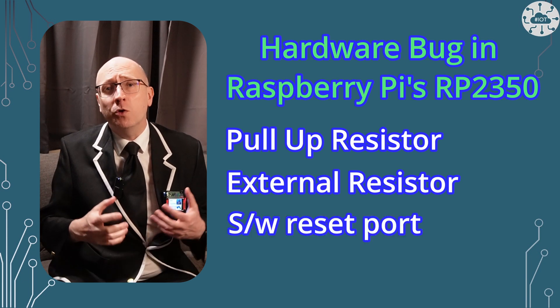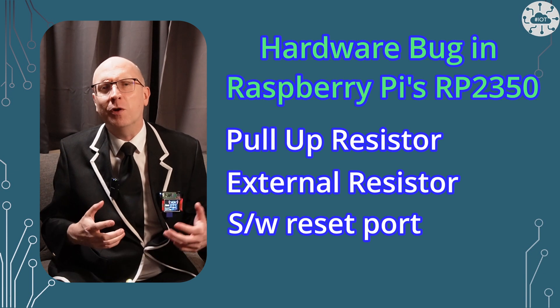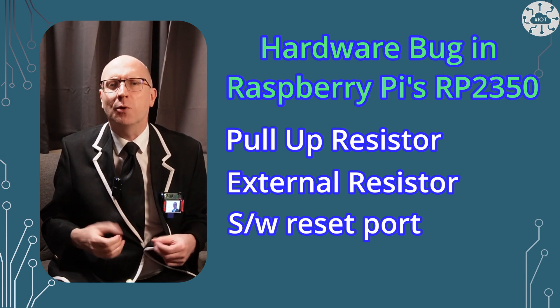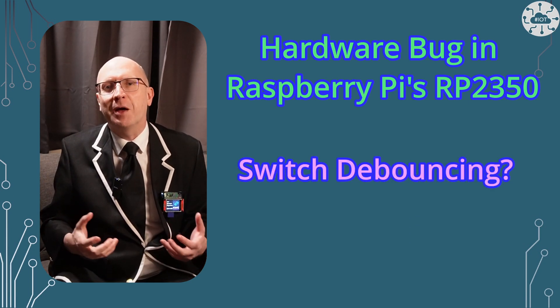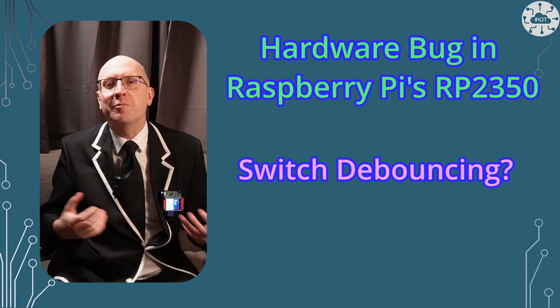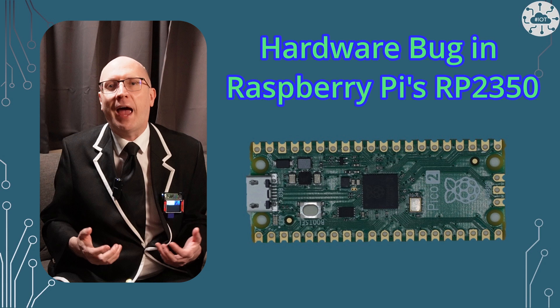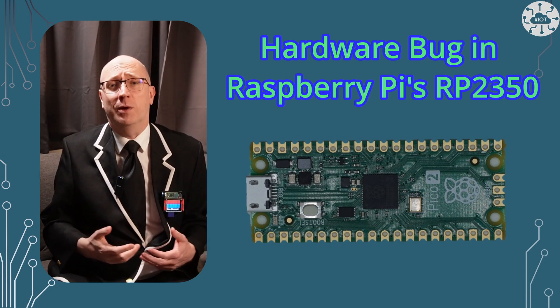Or you could reset the port in software after each read. If it's a low volume input, that's probably fine, but higher volumes might be a problem. Perhaps a flippant remark: we've actually gained some automatic switch debouncing by doing this. It's definitely something to be aware of in your designs — a fairly significant bug, but we do have some good workarounds.